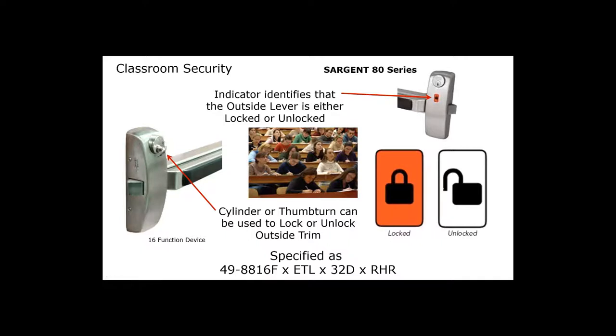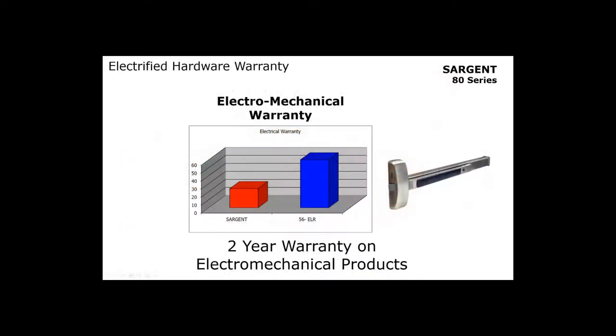The indicator is specified as 49-dash. If you want classroom security with a key on the inside to lock and unlock the outside lever, that is going to be a 16 function. Our standard mechanical warranty is five years and our electromechanical warranty is two years.